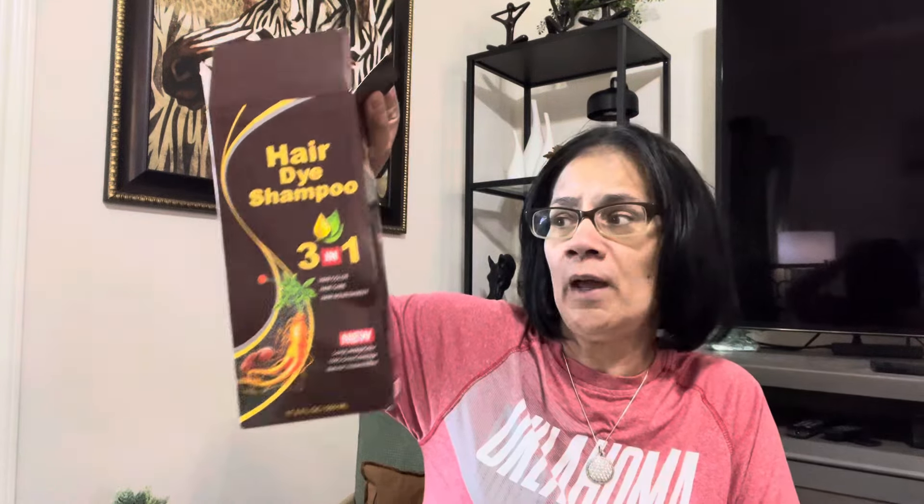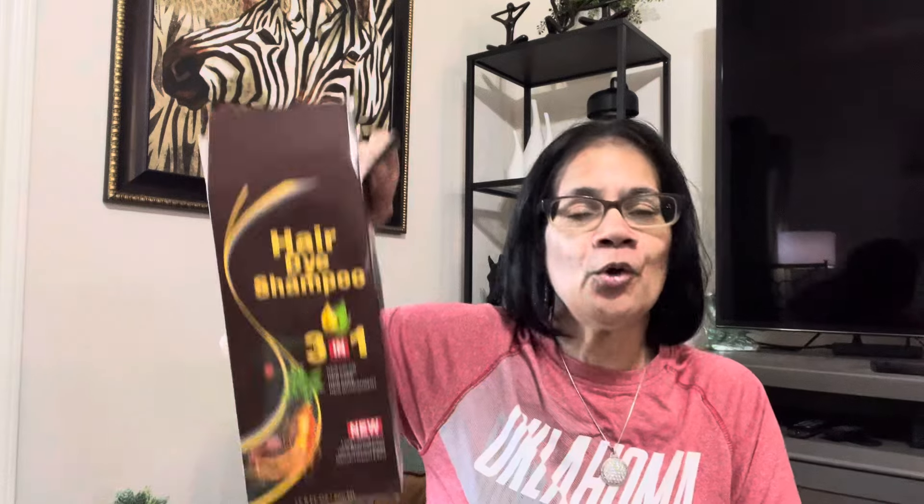My daughter said just let it air dry, and then once I did, she cut it and just ran a flat iron through it. I put my stamp of approval — I will link this in the description box. Ladies, if you have gray hair and you're tired of dyeing every four or five weeks, just wash your hair with this. My daughter popped in and confirmed it works for men too! I'm going to get her to do a video with me before she leaves. I'm going to put that link in the description box.